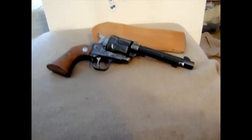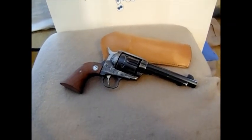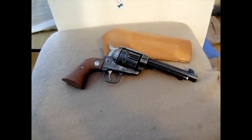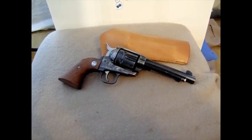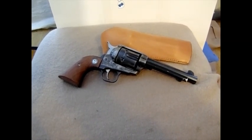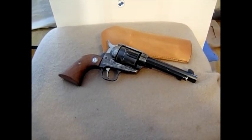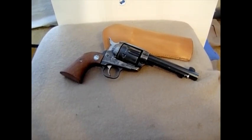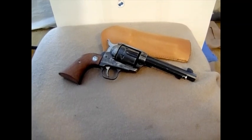I wanted to go over this revolver here. This is my Ruger Vaquero in .45 Colt. Anybody that's seen my videos knows that I have a thing for Ruger revolvers — Blackhawks, SP-101. And this is my second Vaquero. I had one once before and it was a 7.5 inch barrel, but this one is in .45 Colt.